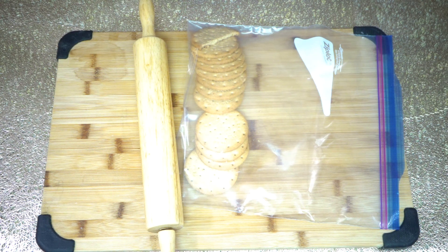Hi guys, welcome back to Let's Cook with Honey. Today we are going to make no-bake mango cheesecake.